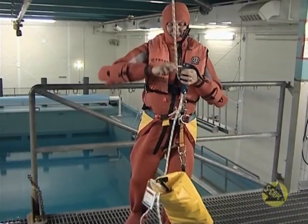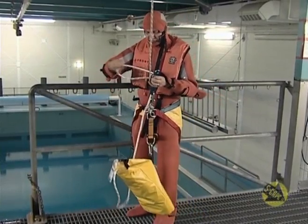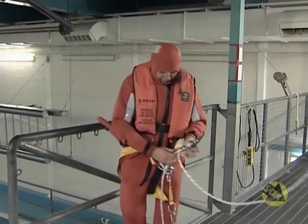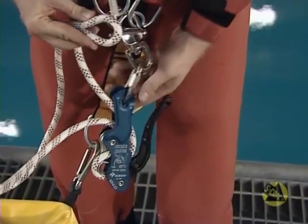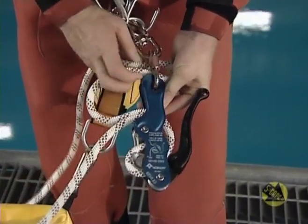You may have to adjust the descender position so you can reach your descent point. Then lock off the descender by making a loop in the rope and passing it through the connector at the base of the control handle, then loop over as shown.